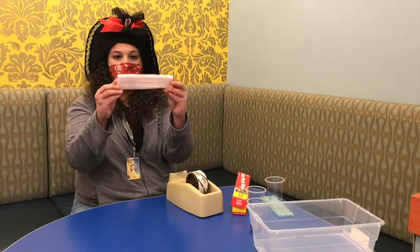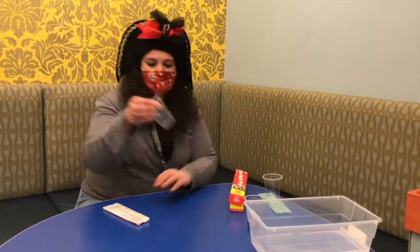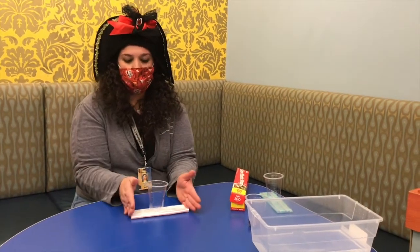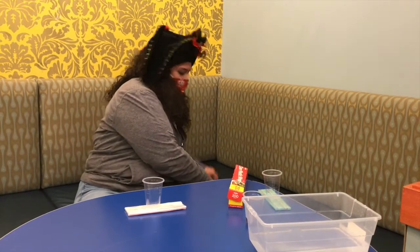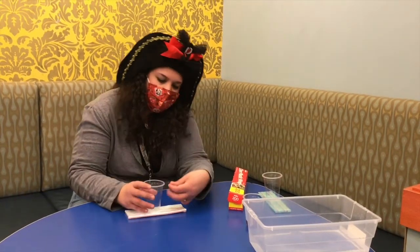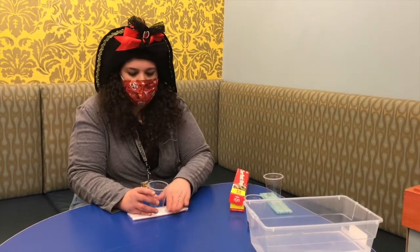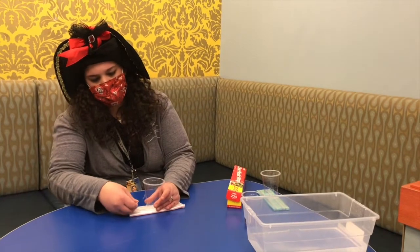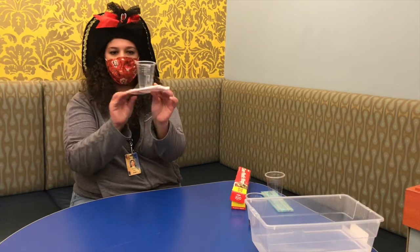Now we have a waterproof boat. Next, we need to add a cup so we can put our pennies in to test how much weight our boat will hold. I'm going to get more tape, and all you're going to do — it's super easy — just tape the cup to your boat. Just like that. There you go, we have our boat!